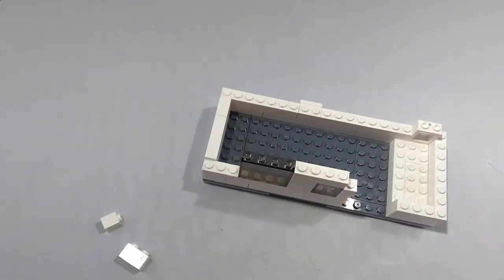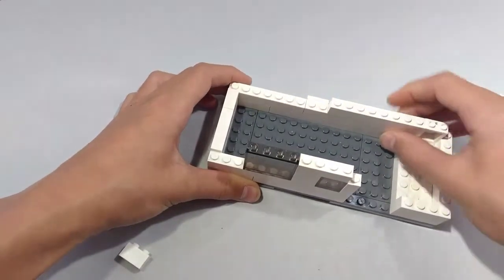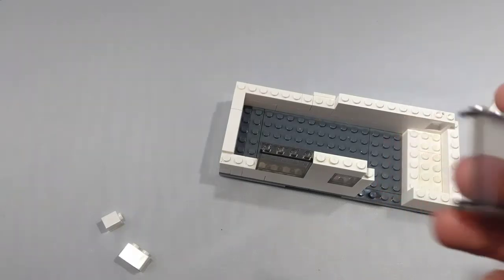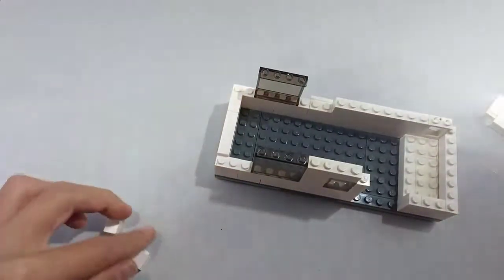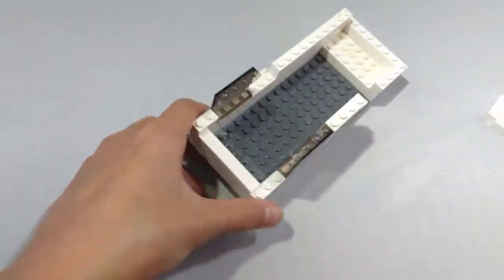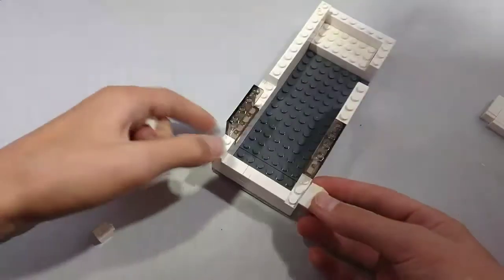Now take a 1x1 brick and place it right next to the 1x6 brick, right there. Now take a 1x8 brick and place it next to the window right here. This is going to be where our bathroom is going to go. Next, take a 1x4 window and place it right here.